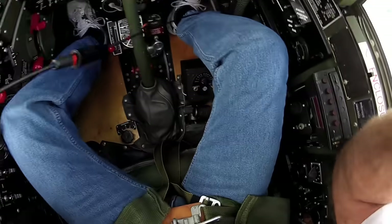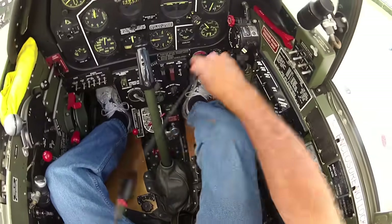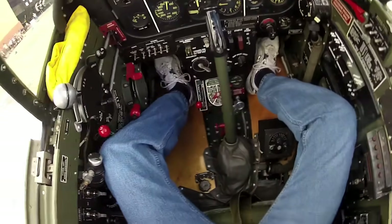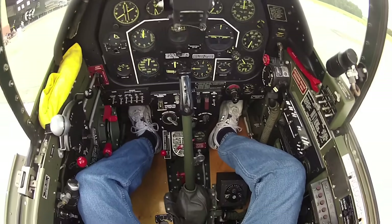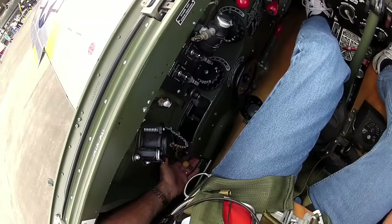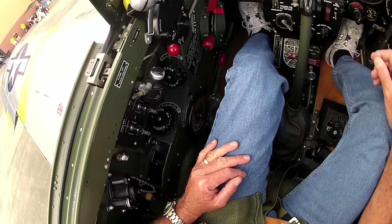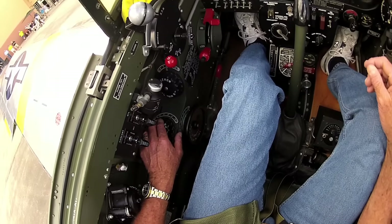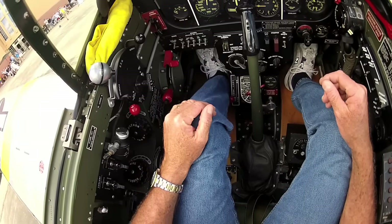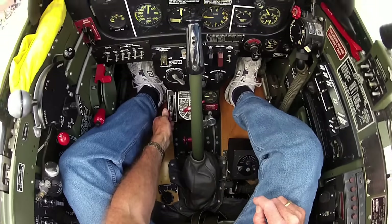Okay, get the helmet on and route all the radio cables so they're not in the way. First thing we do: flaps come up, got the ram air on, going to leave the radiator and oil cooler automatic switches in the off position, rudder trim set to five degrees right rudder, elevator trim set to just a little bit nose up, ailerons level. The prop control is pulled forward — that's the bomb release and we don't use that.